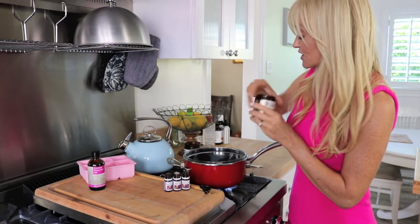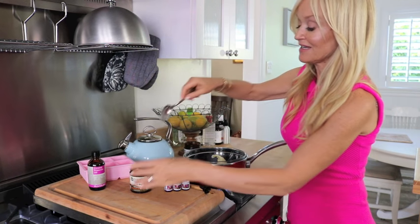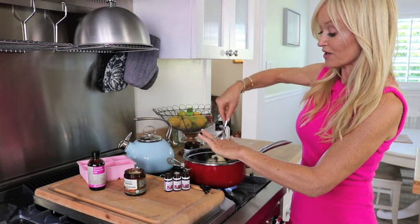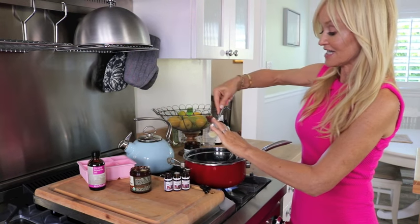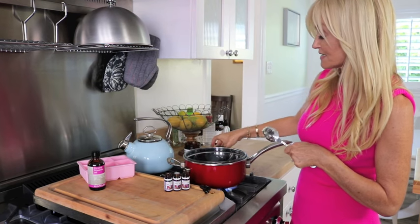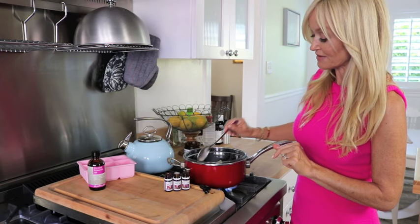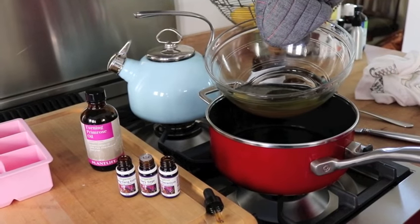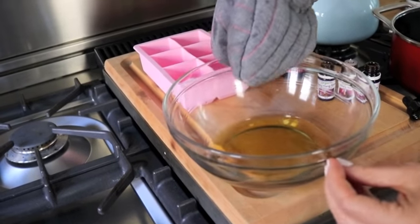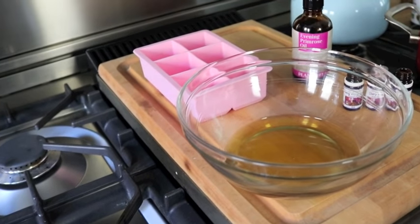Cocoa butter is beautifully nourishing for your skin and it actually smells like chocolate — I kind of like that. When it melts in your bath, you get that very thin chocolatey scent. Both of these butters are going to give your bath melts a velvety texture, which is pretty lovely in your bath. Once melted, I'm taking it immediately away from the heat, because you don't want things to get too hot when dealing with butters, oils, and particularly essential oils — you don't want to destroy the properties in them.